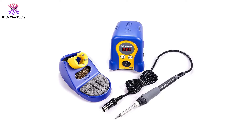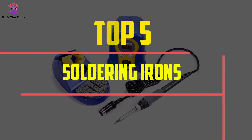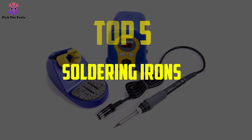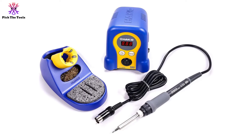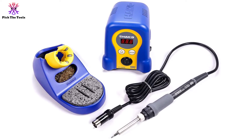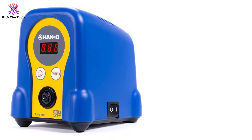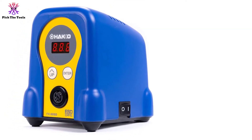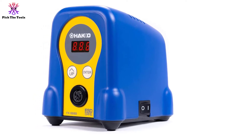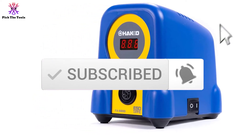Hey guys, in this video we're going to be checking out the top 5 best soldering irons available on the market for their true quality. I made this list based on my personal opinion and hours of research, listing them based on popularity, quality, price, durability, user opinions, and more. If you want to see more information and the updated price, you can check out the description below. Also make sure to subscribe for more reviews. Let's get started.